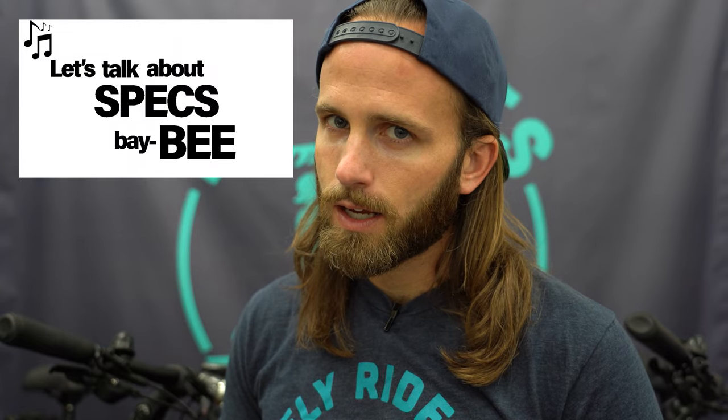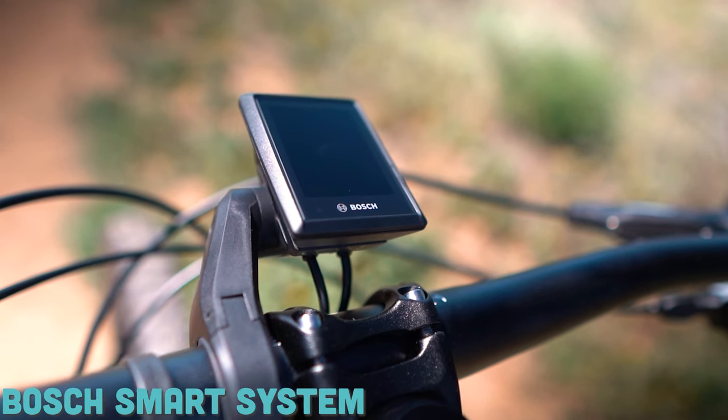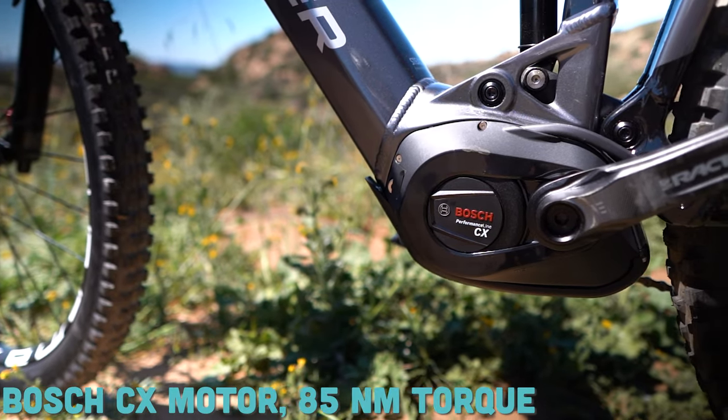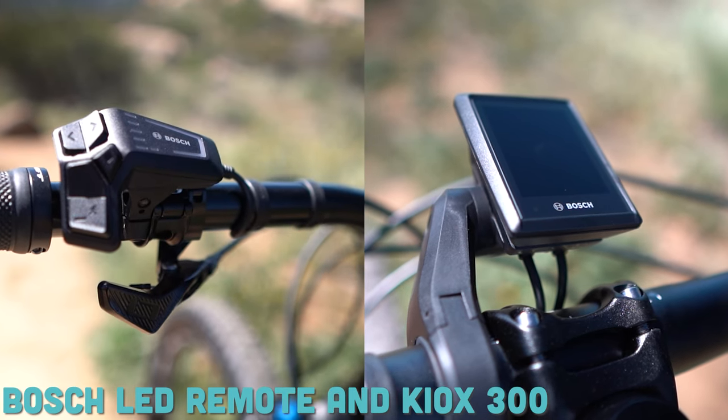Let's talk about specs. The Bosch Smart System is the headliner on this bike. Many of Mondraker's EMTBs are coming with this brand new system this year. That includes the 750 watt-hour battery — probably the marquee update on the Bosch Smart System. You're also getting a Bosch CX motor with 85 newton meters of torque and 250 watts, one of the strongest motors on the market. Mondraker gives you the full Bosch Smart System package with both the Bosch LED remote and the Kiox 300 display.